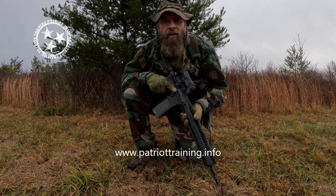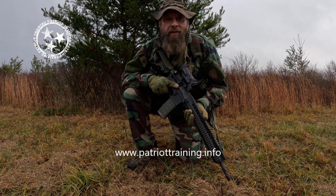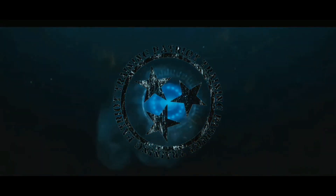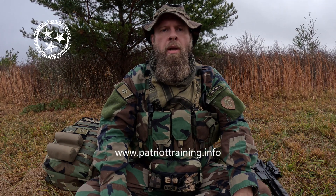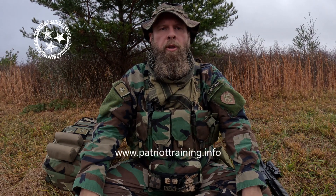Welcome to the Patriot Training YouTube channel. Today's video is about the chest rig that I use as my setup. My name is Clay Howell. I'm the owner and head firearms instructor at Patriot Training. The topic of today's video is your rig — everybody's been asking me what I use, so this video will answer that question.